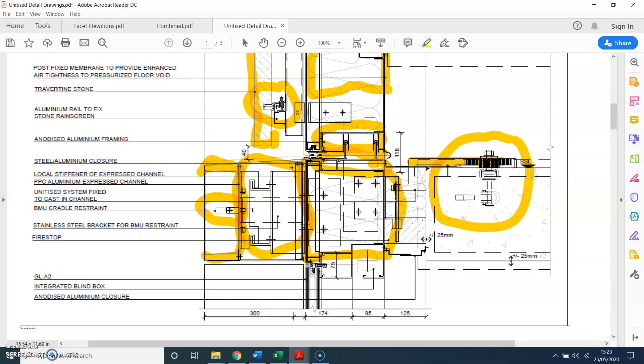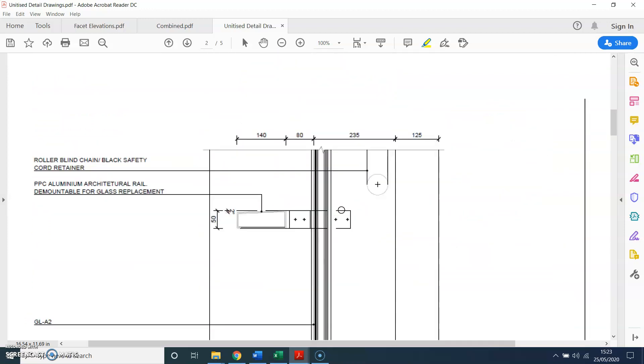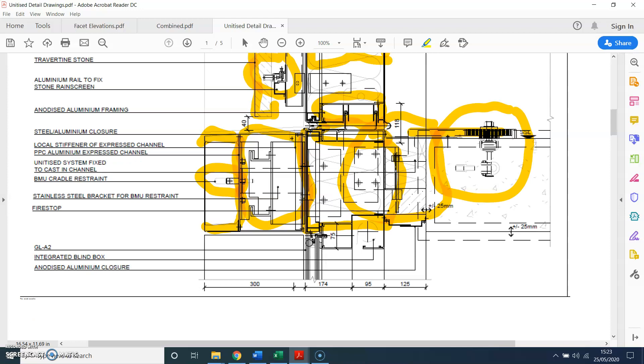Here you also have a fire barrier, because this is a multi-storey building, just to make sure fire doesn't travel from one level to the next level.